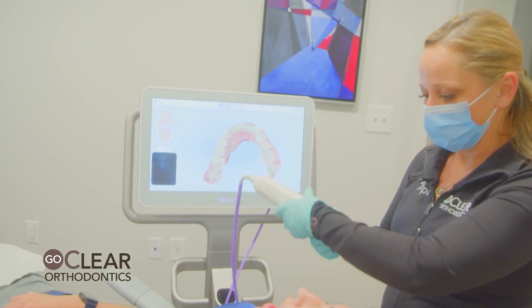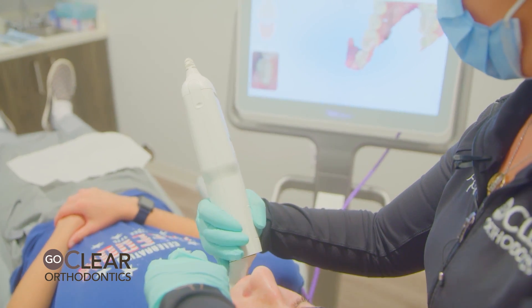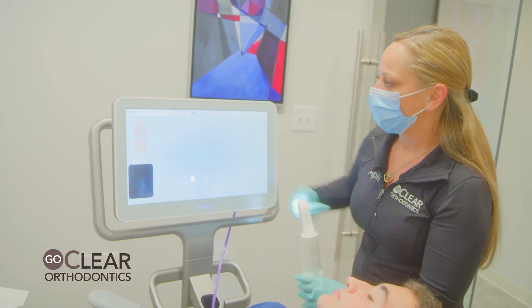Let's fill in this molar a little bit better. I'm going to roll in towards the tongue. Once you get it, stop. We have no blue spots, so we're going to go on to the upper arch.